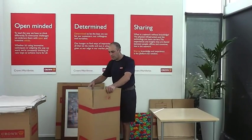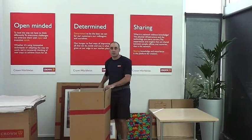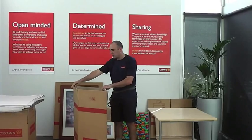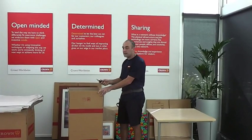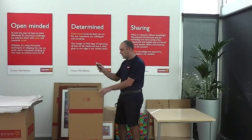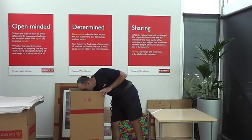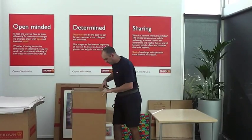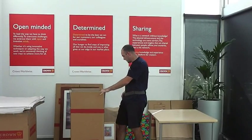One option that we can have for packing pictures is to modify a standard dish pack carton into what we call a picture pack. We're essentially going to make it a longer carton, which just enables us to fit larger pictures in the carton. I'm going to use the back of my knife to score the carton on either side and get it out in the middle — like so.